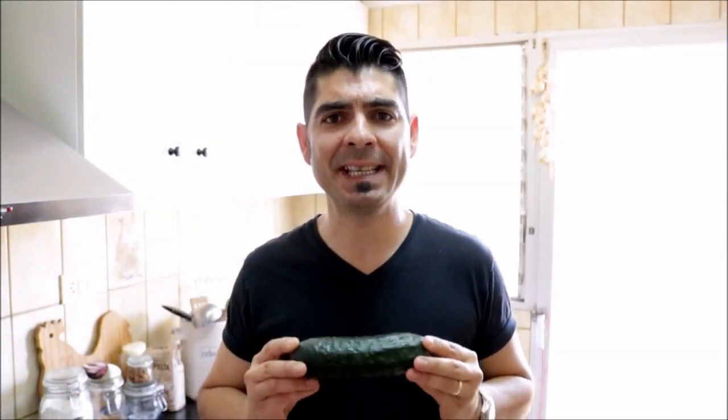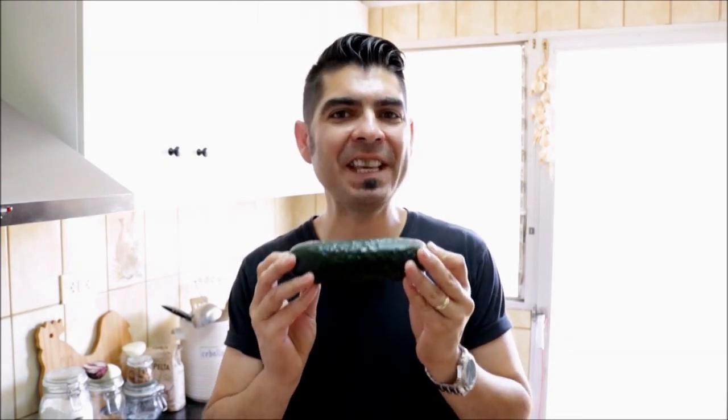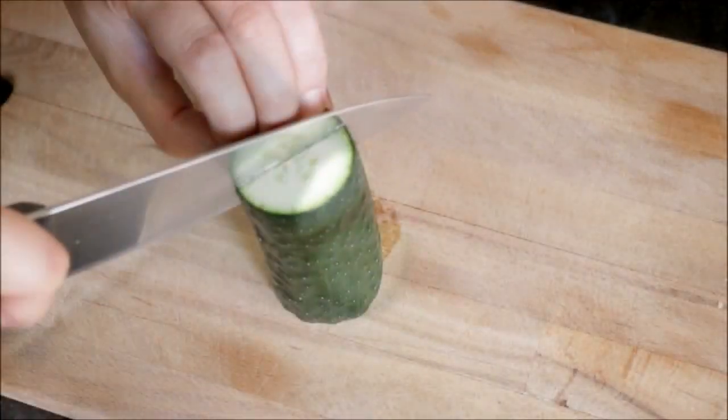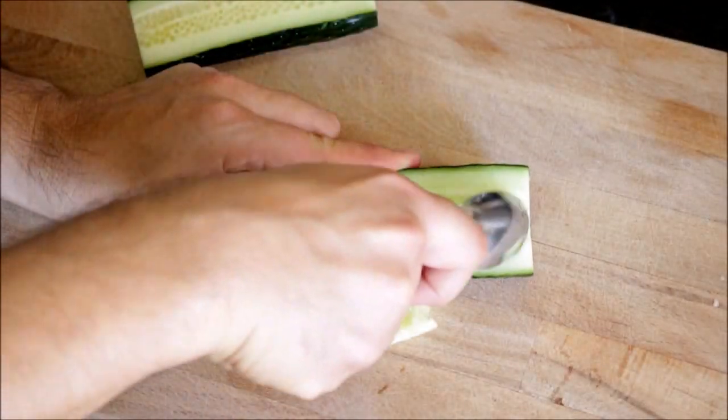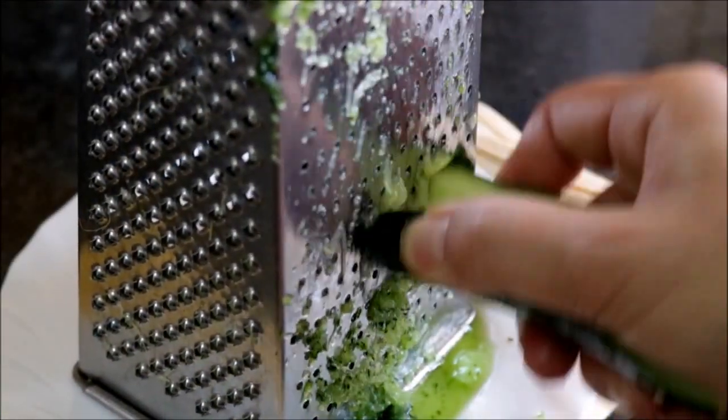The first thing we're going to do is make our tzatziki sauce. Let's grab one small cucumber, cut about half an inch off each end, then cut it in half and take off the seeds with a spoon. Now let's grab a grater, put it on top of a plate and finely grate our cucumber. Then let's grab a sift, add our cucumber to it, and with a wooden spoon push down on the cucumber to get all the excess water out.